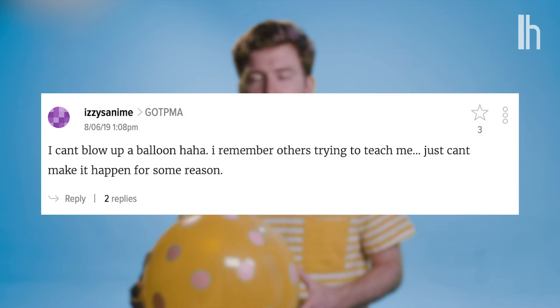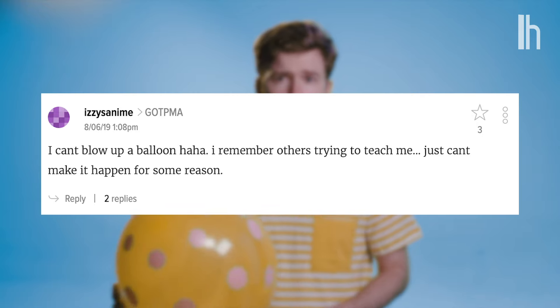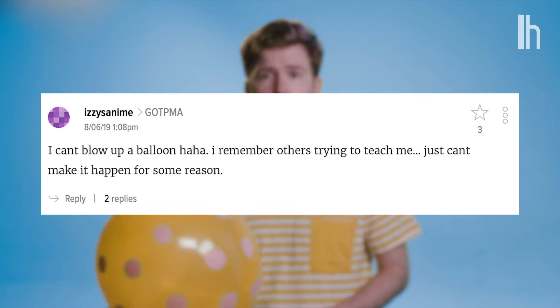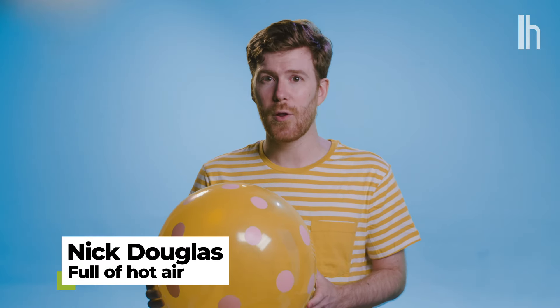Lifehacker reader Izzy's Anime says, I can't blow up a balloon. I remember others trying to teach me, just can't make it happen for some reason. Izzy, let's figure this out together. I'm going to teach you how to blow up a balloon.